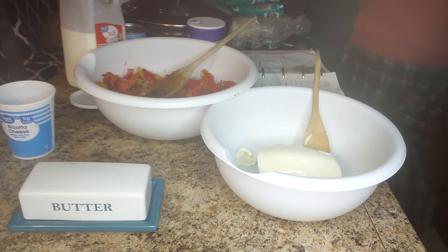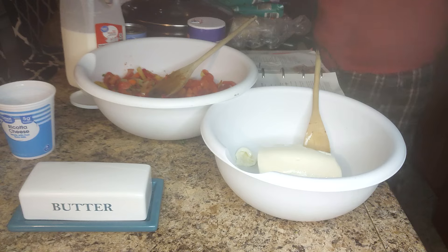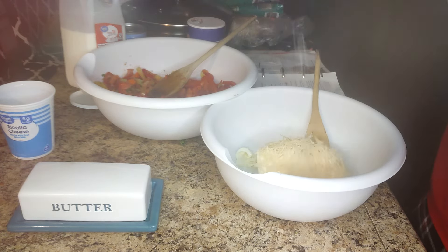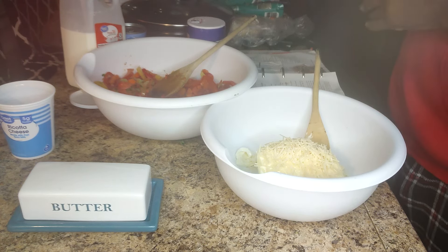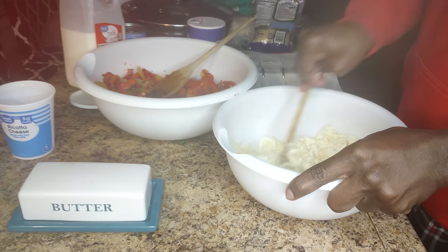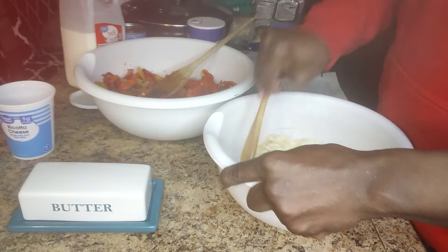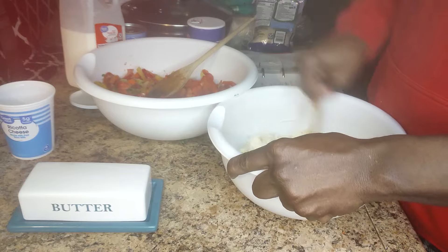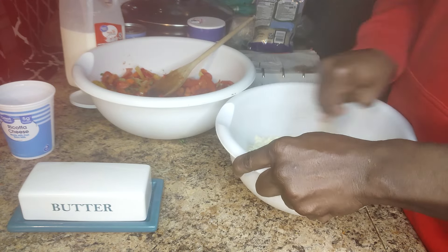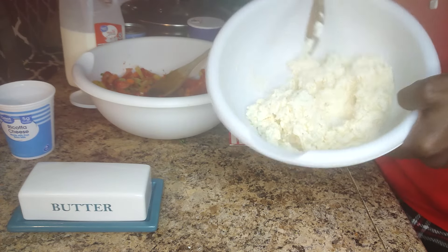A half a cup — a half a cup of ricotta. That's almost a half a cup. Take that and stir it together, mix it together. Mix the vegetables together. This is the ricotta cheese and the parmesan cheese — a half a cup.